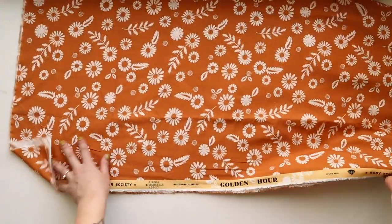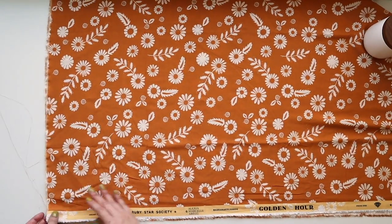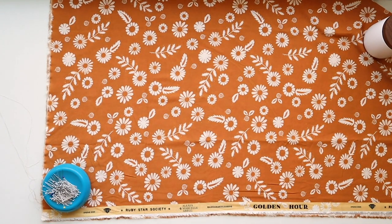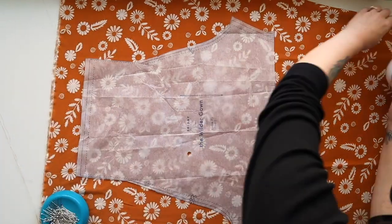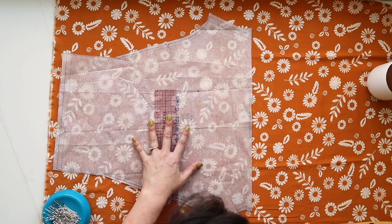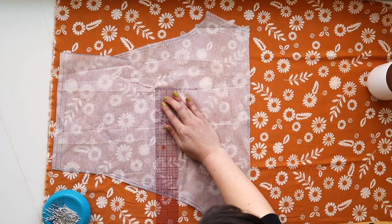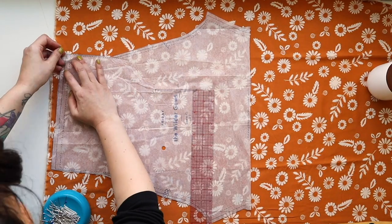In this sew-along I want to share some tips on getting fabric cut out nicely and perfectly on grain. I'm laying my fabric out folded in half so the selvedges are matching — that manufactured edge that runs along your yardage is called the selvedge. Your pattern piece will have an arrow, which is your grain line. To get it perfectly on grain, measure and put pins along the arrow at a consistent distance from your selvedge.